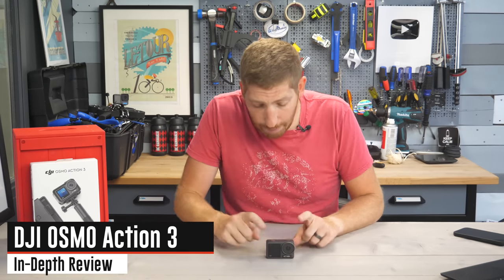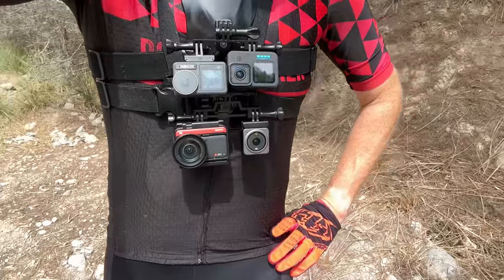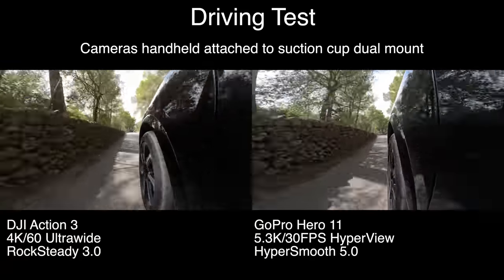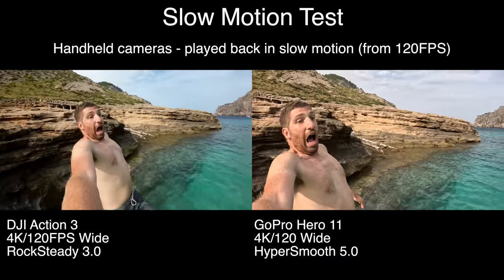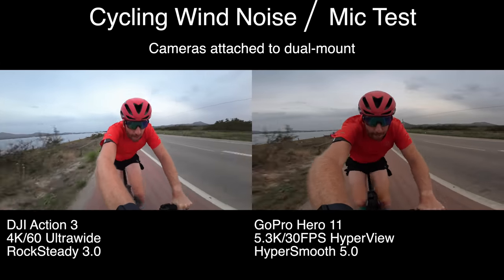Today I've got 13 things to know about the new DJI Osmo Action 3. I've been putting it through its paces, comparing it not only against the Action 2 but also the new GoPro Hero 11, seeing how these cameras compare side by side as I test out all the new features of the Action 3.